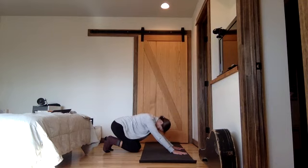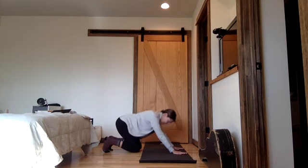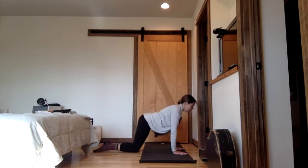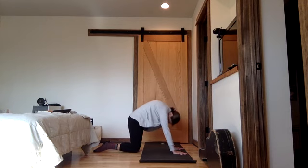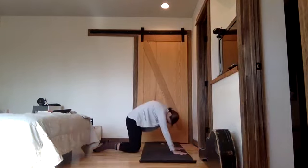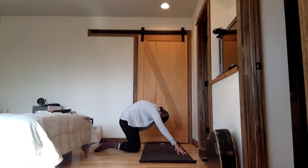Maybe tuck your chin to stretch the back of the neck here. One more time. Inhale, cow spine — release puppy, untuck toes. Gently lift your heart forward. Exhale, cat spine — round your back. Maybe come up to your fingertips, but not if that puts too much pressure on your joints. Keep rounding for five. Tuck your tail, tuck your chin.